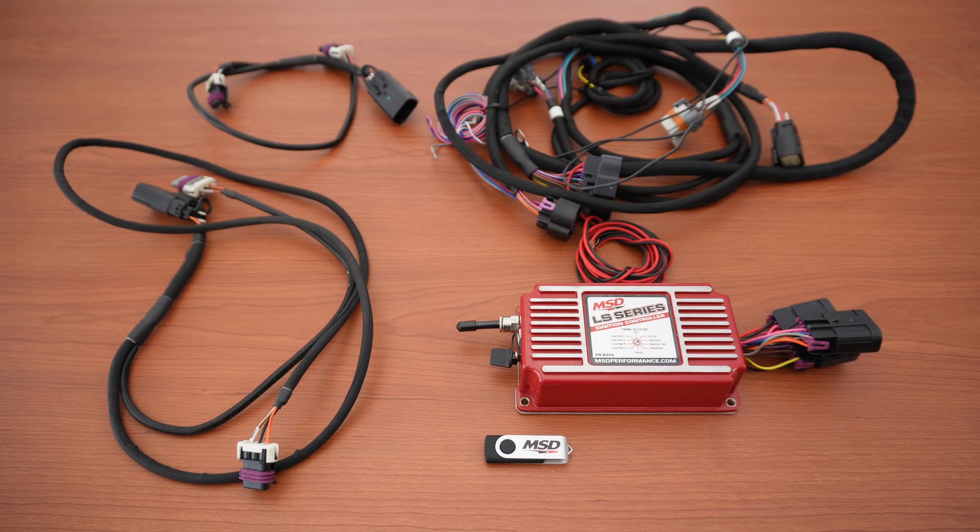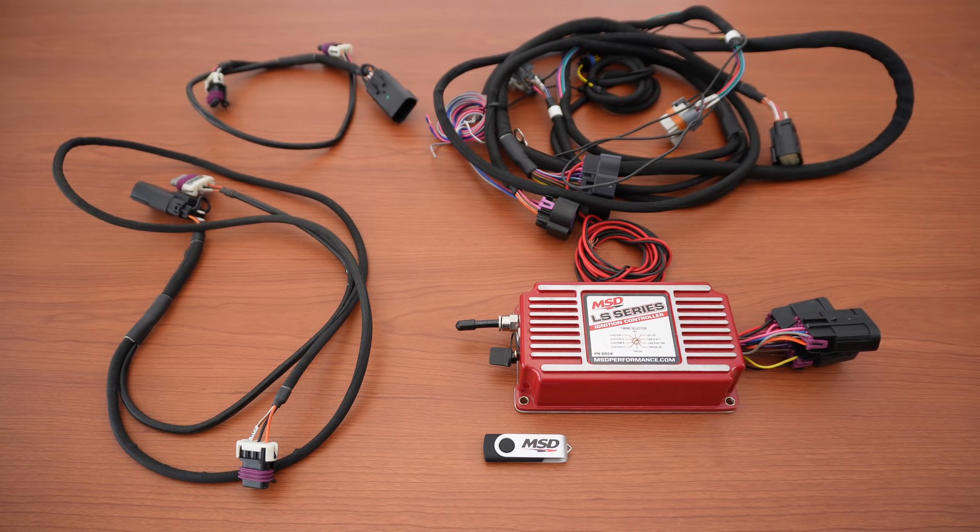When you purchase the MSD6014, you get the box, the wiring harnesses, and the software. Everything you need — almost.